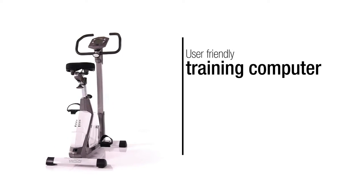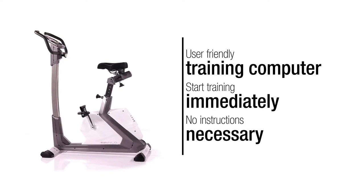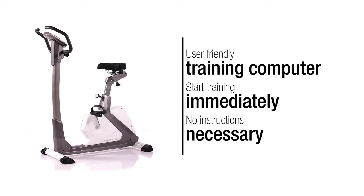Thanks to the user-friendly computer, you can start training immediately with the Varon Stressless. The easy-to-understand computer makes the user manual unnecessary. Each button has just one function.